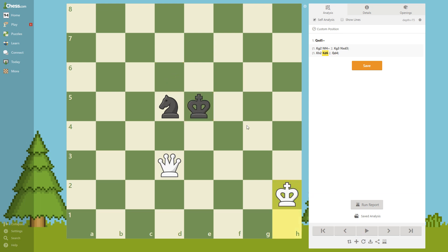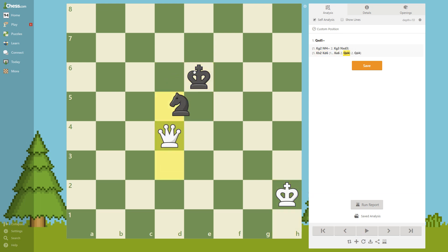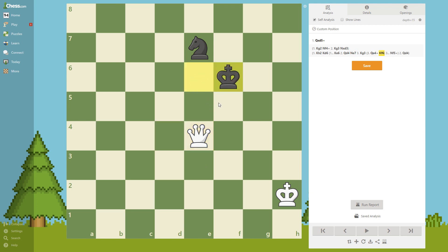He plays king e6, and after this move he plays this move, again setting up a trap for us. If we go here he's going to give a check, so of course we avoid that square. We first give a check, and after he goes king f3, we go king g3.